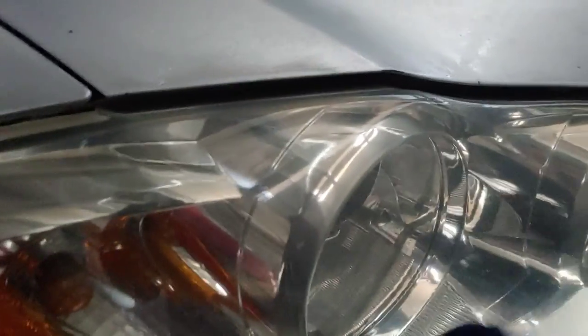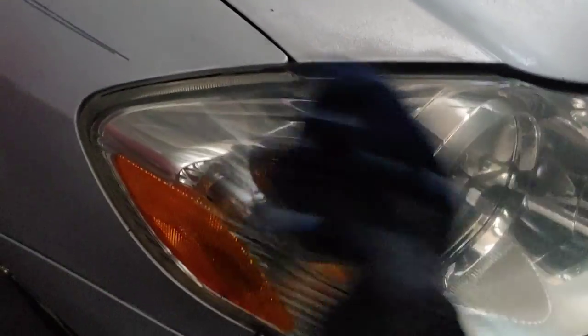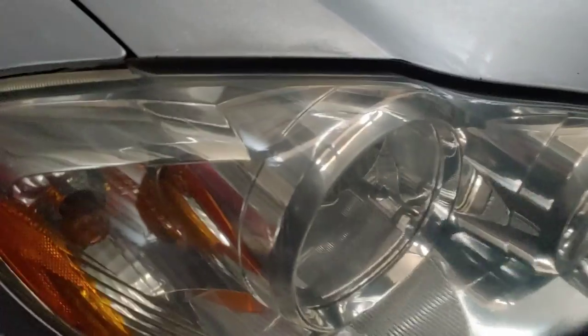Your lights are shinier and not foggy, and this should prepare your car for the winter. Do this on all of your headlights.